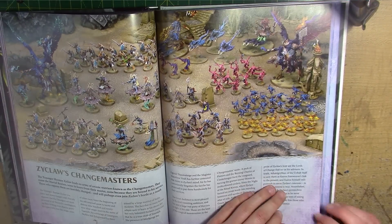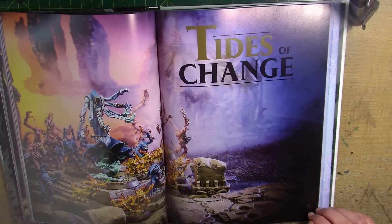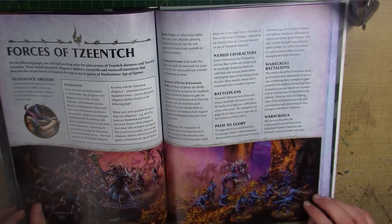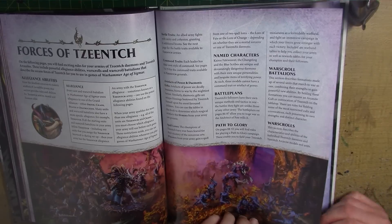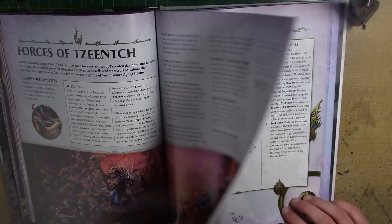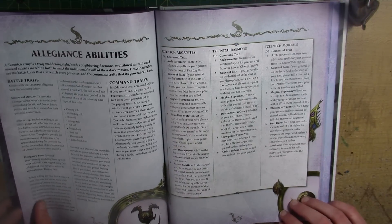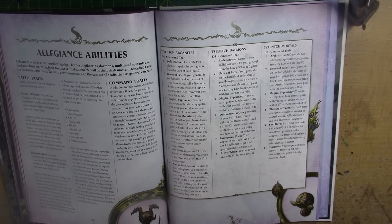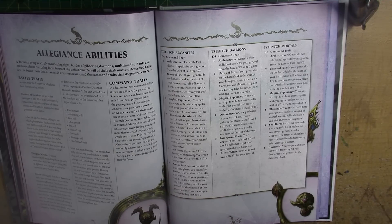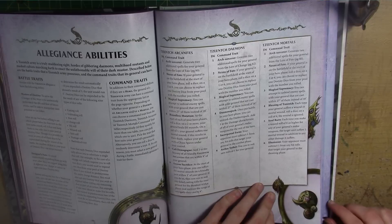Okay, just an example army. So next is Tide of Change — this is all about the forces. We have Battle Plans, Path to Glory, Battalions, etc. So there's a lot to look through in this section. This is where it might end up being two videos — probably not three, actually. I'm already sort of halfway through the book.